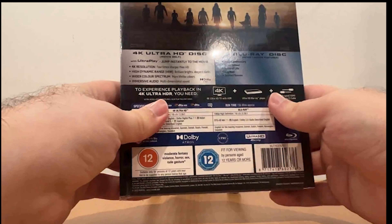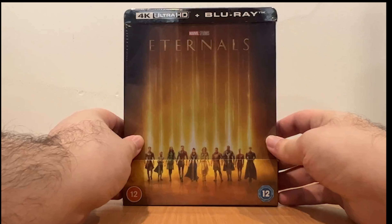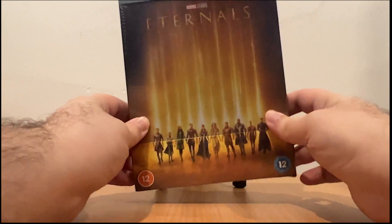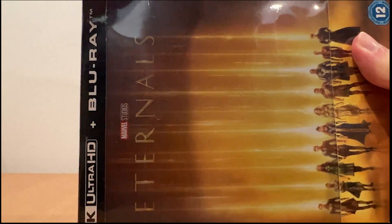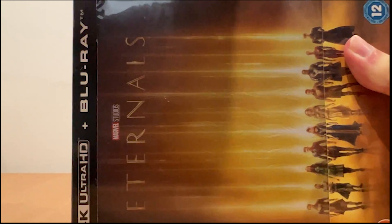Let's unbox it and see what's inside the case. Marvel Studios Eternals is also another amazing movie by Marvel Studios.